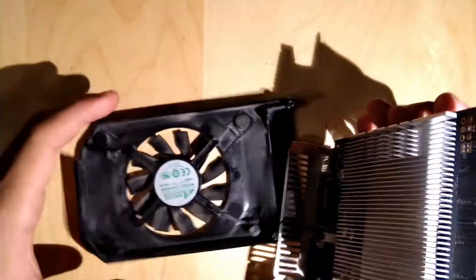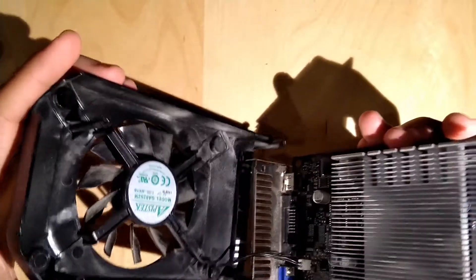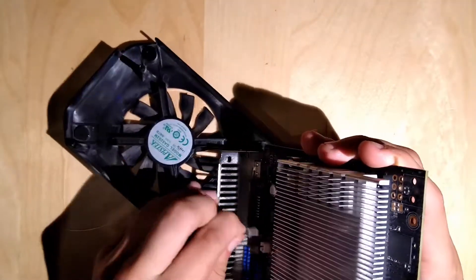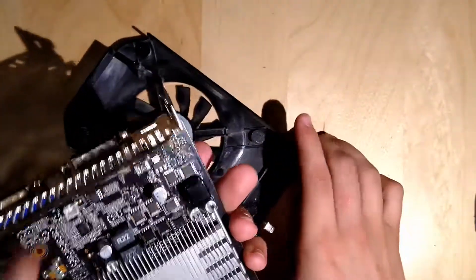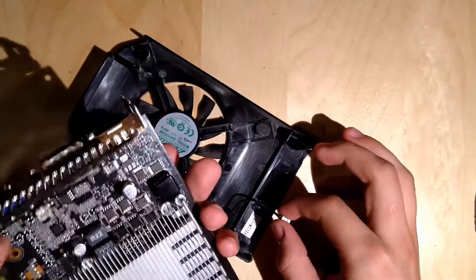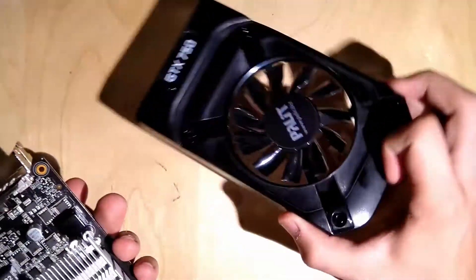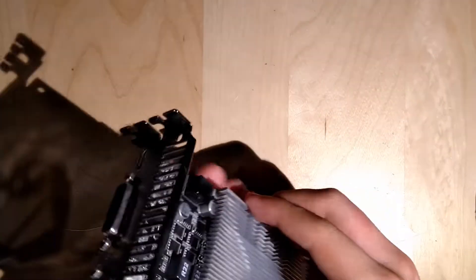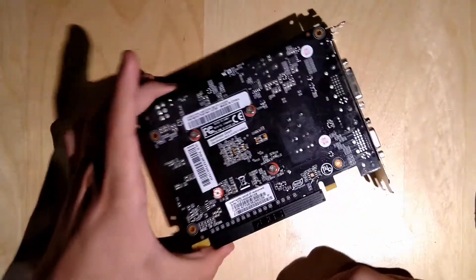So now the shroud is off. Now he's taking out the fan cable. This time the shroud actually stayed on the board — that was a big issue especially with the 1070. Yeah, he's the guy I was talking about in the 1070 video.